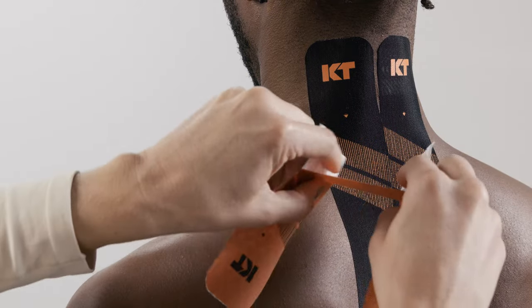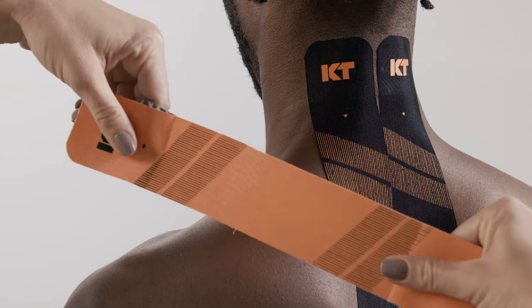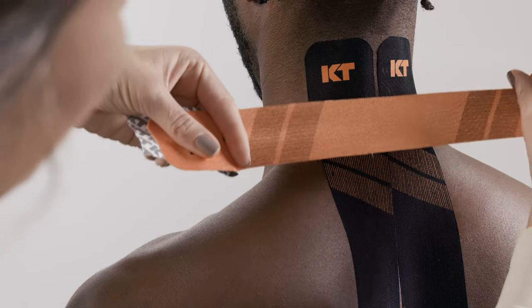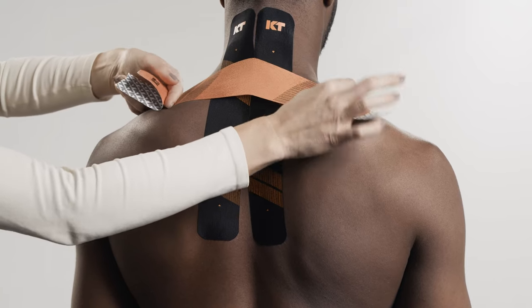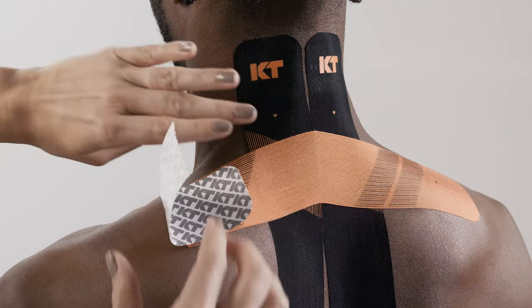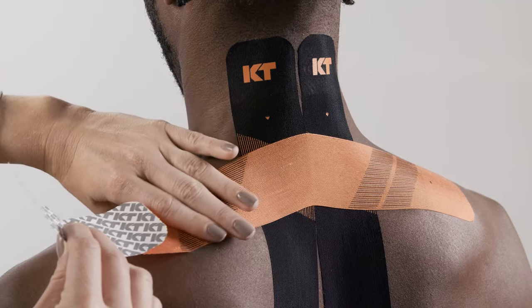Tear backer paper in the center of the third strip and peel it back to expose the middle segment of adhesive. Apply moderate stretch and adhere the tape horizontally across the top of the shoulders. Lay down the last two inches at each end with no stretch as anchors, one at a time.